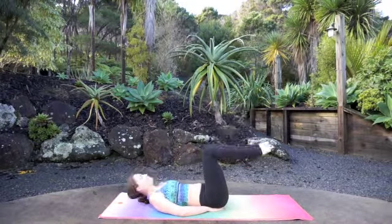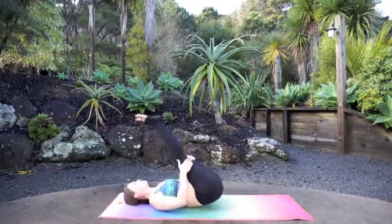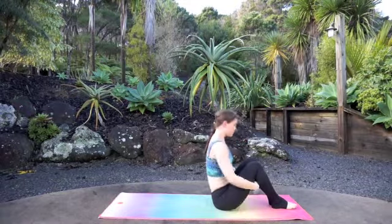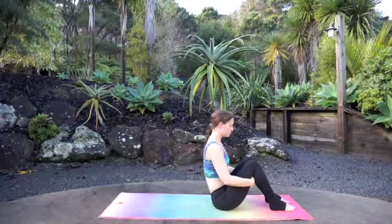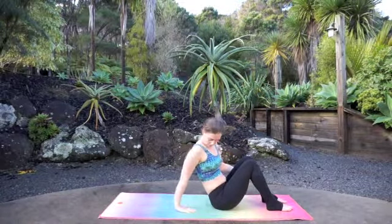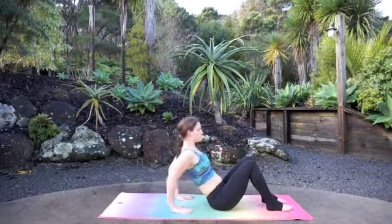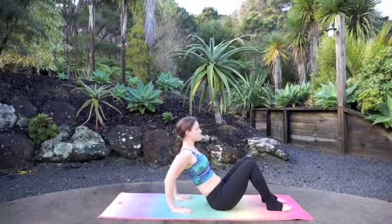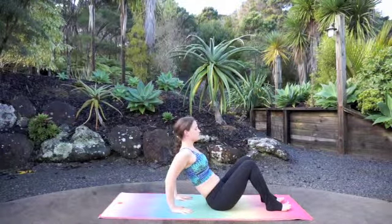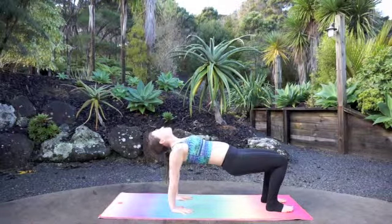Exhale, lower the back of the head down to the earth. Grab behind your thighs, inhale and roll all the way up into sitting. Both feet are going to come hip distance apart at the top of the mat. Reach your hands behind your sit bones, fingertips pointing towards the front of the room. We're going to press up into five little tabletops — pressing the heels and the balls of the feet all the way into the earth, feet flat. Inhale, press your hips up into the sky and drop the crown of the head down.